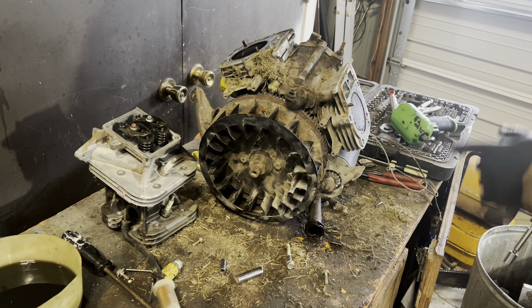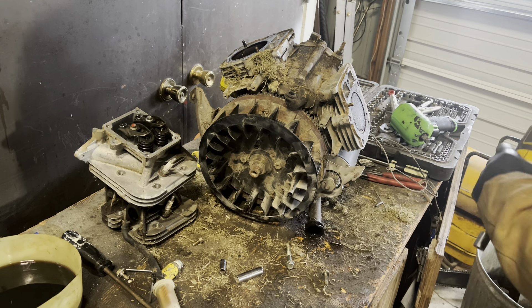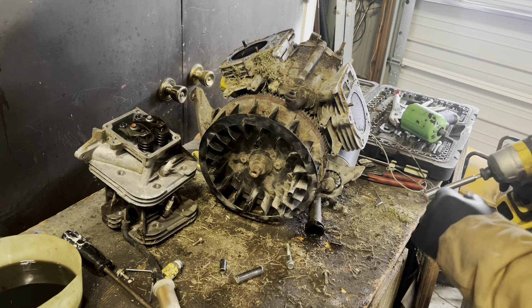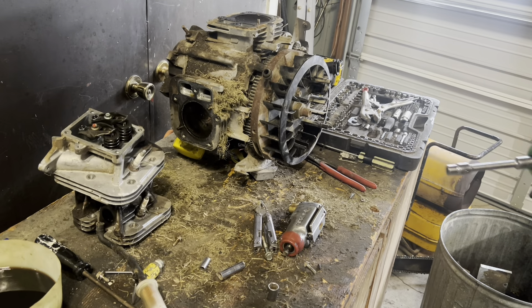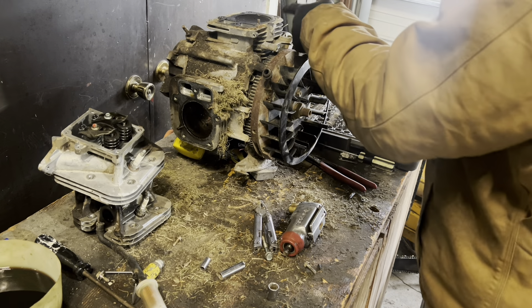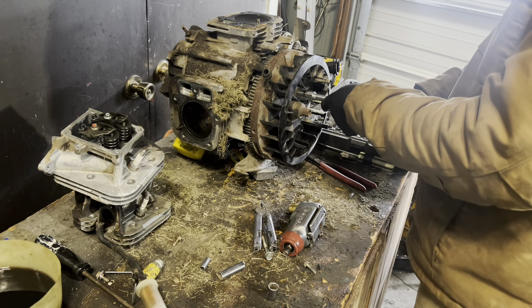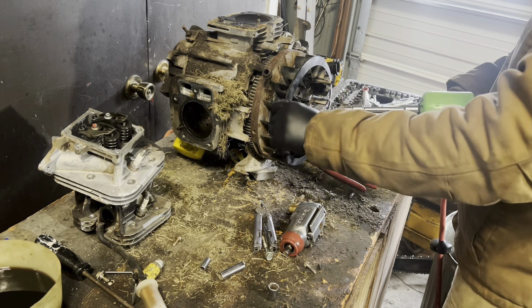Now we're going to get back into this guy. I'll take the starter off and hopefully we can pull the flywheel off. Got my Snap-on ready to go for pulling the flywheel off. Looks like we're going to have to pull the flywheel off to get at this heat shield right here, so we're going to do that here real quick.